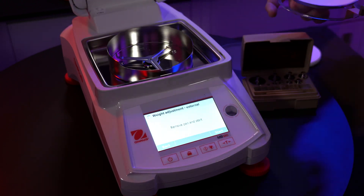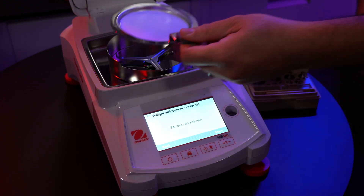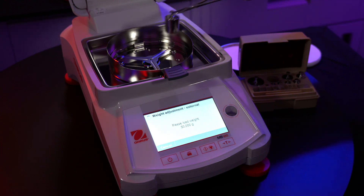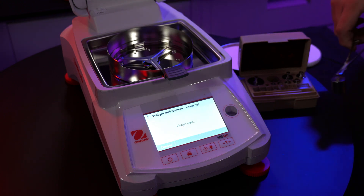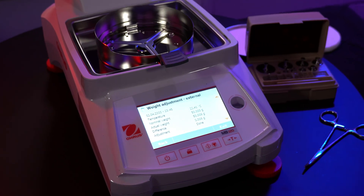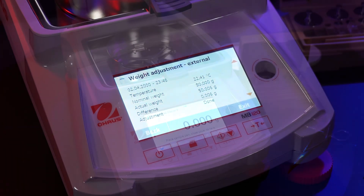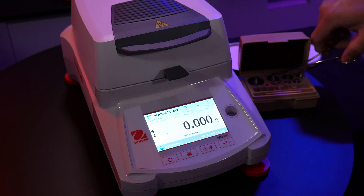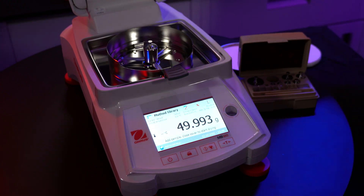Remove the pan and hit the start button. Open the lid, remove the pan, and press start. You will now need the weight calibration tool. Place the 50 gram weight on the scale — it will take a few seconds to complete this step. Unload the weight when prompted. The calibration results and any adjustments of weight will be shown on the screen. To verify that the scale is accurately calibrated, close the lid to automatically tare and zero out the scale. Place the 50 gram weight back onto the scale — it should read exactly 50 grams.